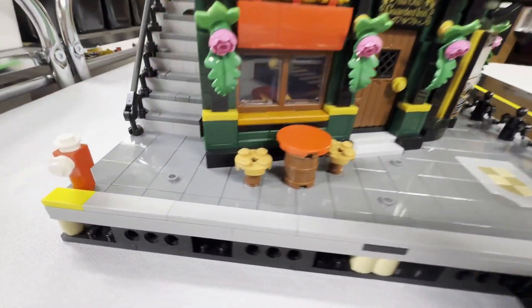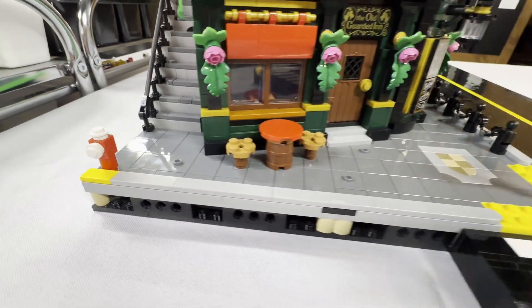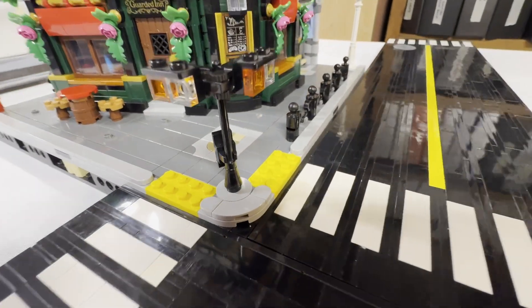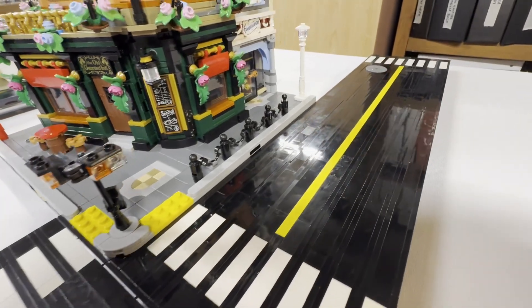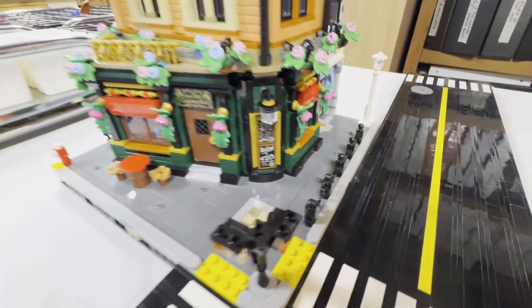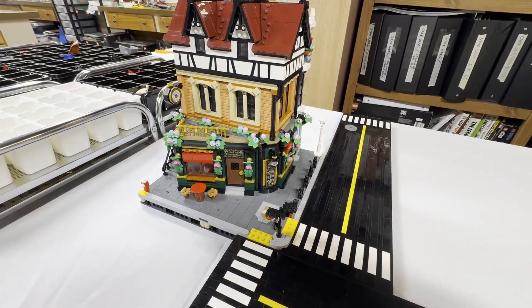So we've added mills and redeveloped the sidewalk and a few other details on the Tudor corner. The goal from here is to take this design — with the mills, different curbs and all that — and bring it to other modulars. We're going to be starting those here real soon.